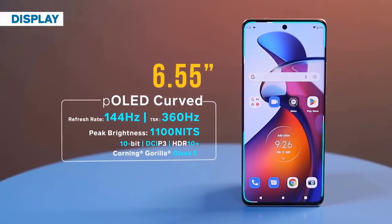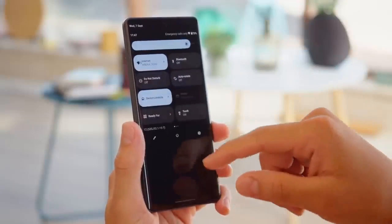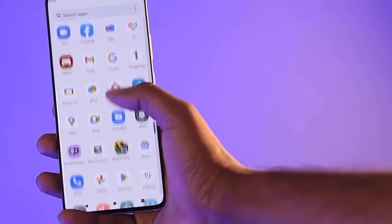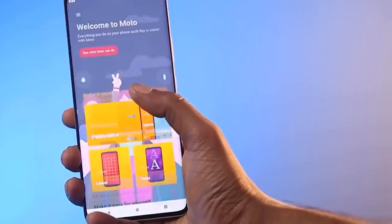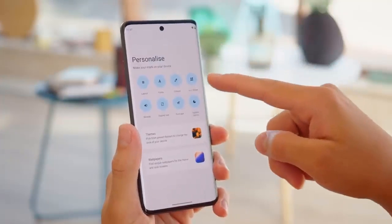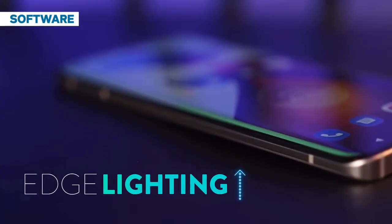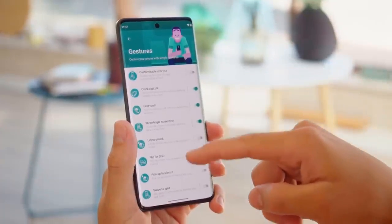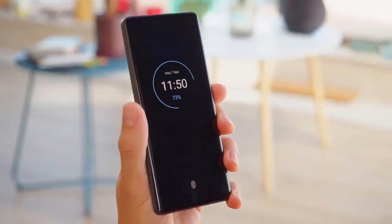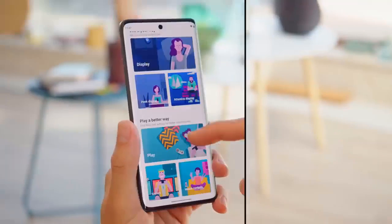The S30 Fusion has an excellent in-hand feel, partly because of its great weight distribution and also thanks to the premium materials used. It employs a three-piece sandwich construction with a solid metal middle frame sandwiched between the faux leather back and the glass front. The front glass is Gorilla Glass 5, which offers plenty of peace of mind. There is also a pre-applied plastic screen protector on top — it feels decent enough but is a bit thick and slightly misaligned with the selfie camera, though it didn't bother us enough to remove it.